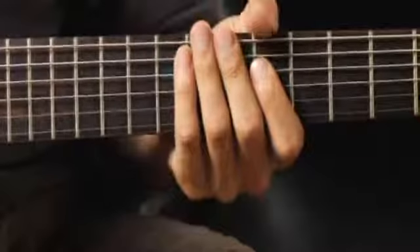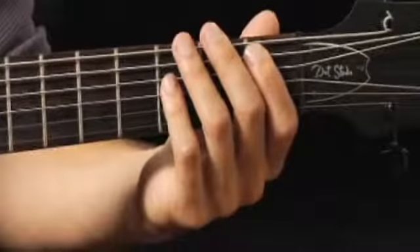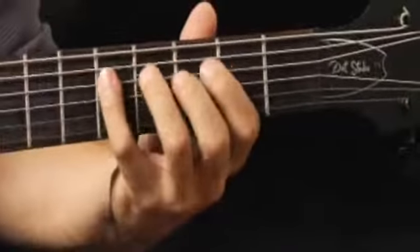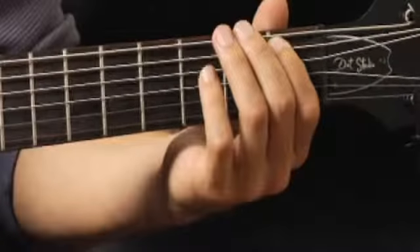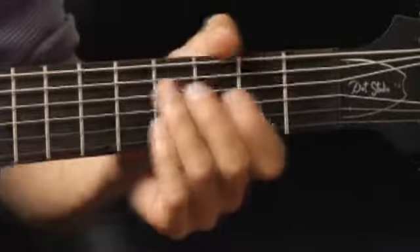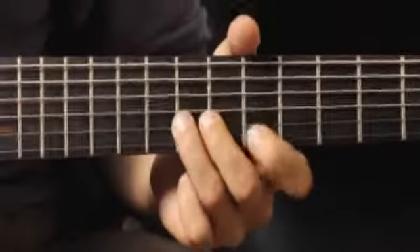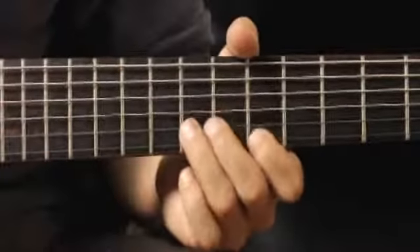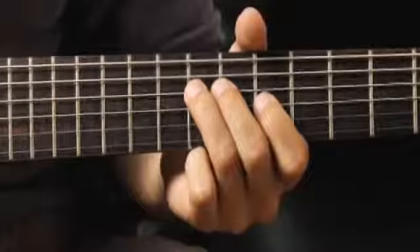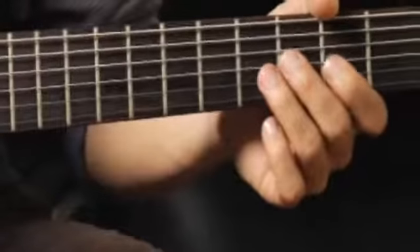Moving back to the first fret of the fifth string with my forefinger. Then up to the eighth fret of the fourth string with my ring finger. And finally back to the third fret, middle finger, on the third string.